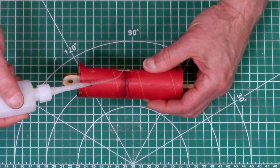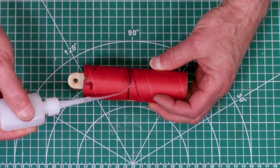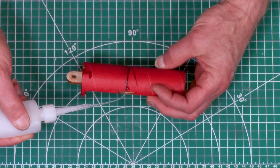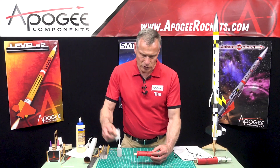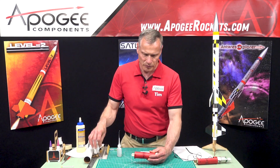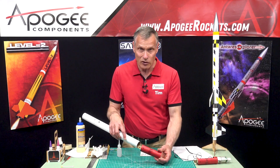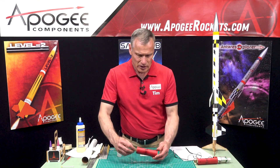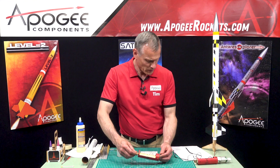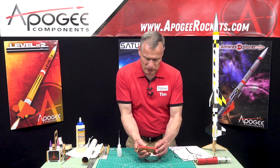At this point we also want to put CA glue into the gap between the two couplers. If any glue gets on the outside, wipe it off because we don't want a high spot that would prevent it from sliding in and out of the tube easily. That takes us up to step 11.